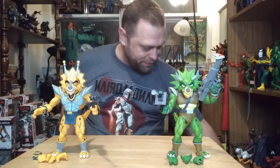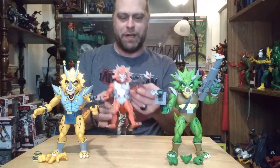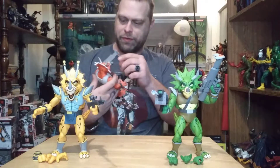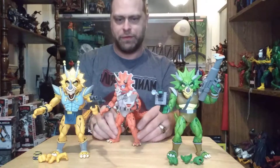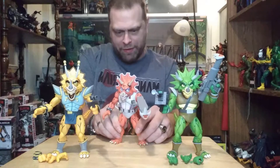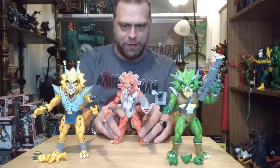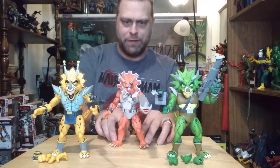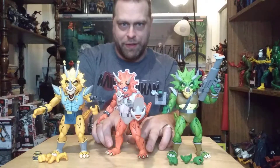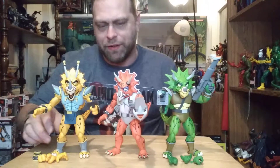Quick comparison — we have the orange one here from the Rodney Roadkill 2-pack. Getting all three together — for some reason this guy's not wanting to stand right — but yeah, you get all three together and it's pretty spectacular looking. I'm liking these, I'm digging on these.